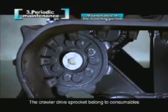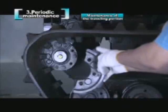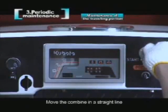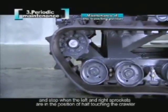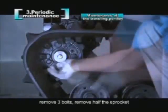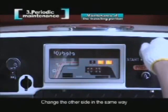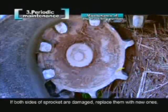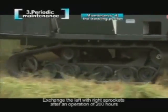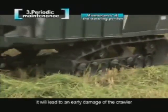The crawler drive sprocket is a consumable. The DC-60 combine adopts two-piece sprockets with the same left and right wheel. If one third of the teeth width is abraded, exchange the left and right sprockets. Move the combine in a straight line and stop when the left and right sprockets are in the position of half touching the crawler, then stop the engine. Remove three bolts, remove half the sprocket, and exchange left and right. Change the other side in the same way. If both sides of the sprocket are damaged, replace them with new ones. Exchange left and right sprockets after 200 hours of operation; replace the sprocket after 400 hours. Without timely replacement or exchange, it will lead to early damage of the crawler.